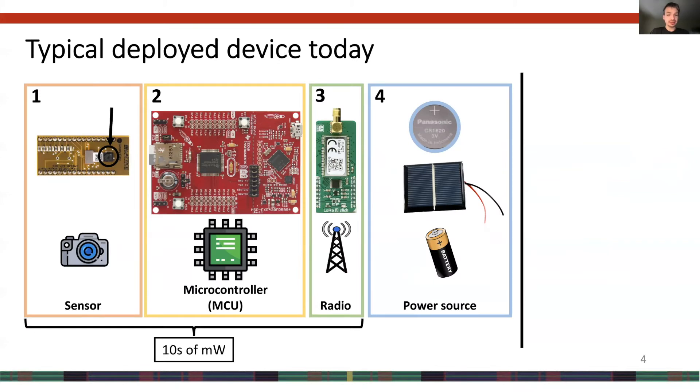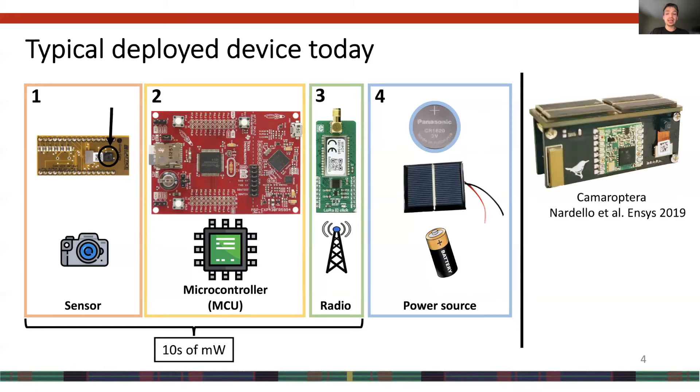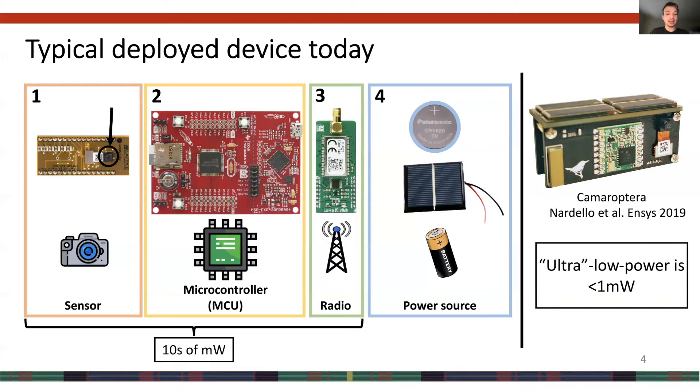So what makes a ULP sensor device? These sorts of devices usually have four components: a low-power sensor like the camera shown in the first box; a microcontroller like the MSP-430; a low-power radio like the LoRa shown; and finally an energy source, which could be a small battery or solar cell. These components can be miniaturized into the form factor shown on the right of the slide, and usually they operate in the realm of tens of milliwatts. However, when I refer to ULP, I'm talking about devices that are sub-1 milliwatt.